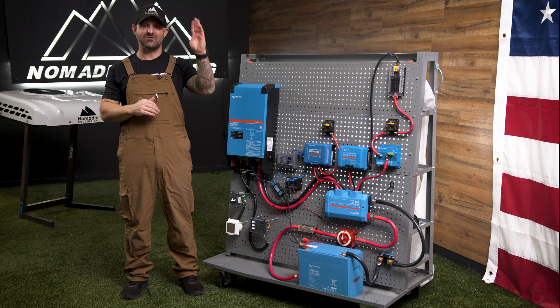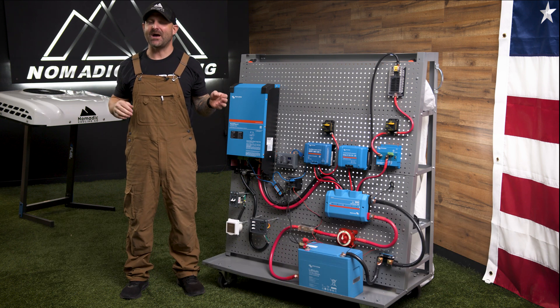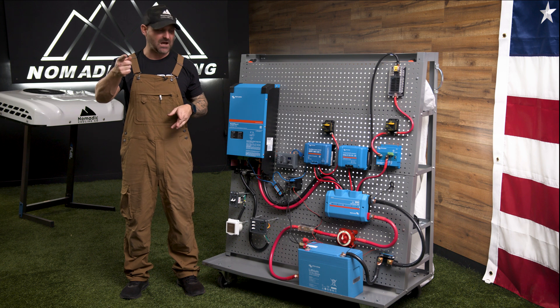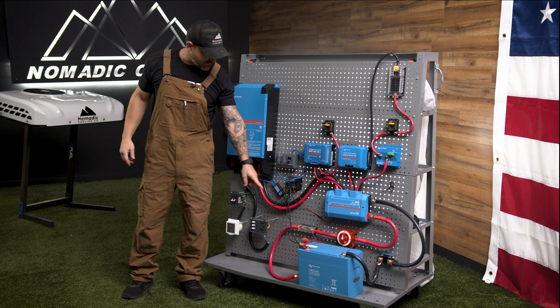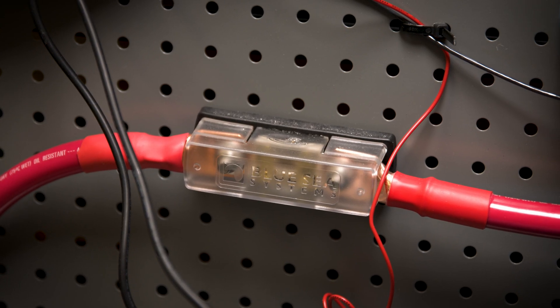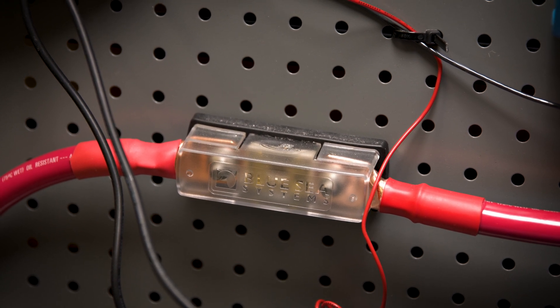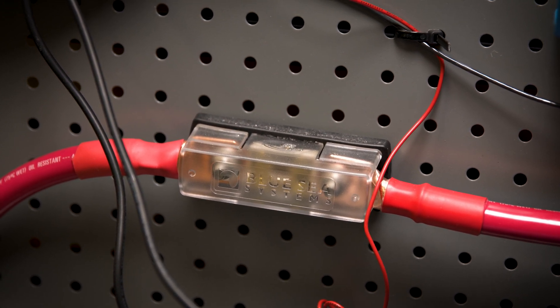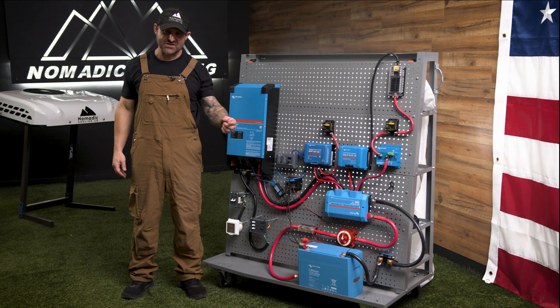You can expand that to two, four, six, or eight batteries, or with 330-amp-hour batteries, 330 times four. From the battery it goes into an ANL fuse holder. We originally were using Class T fuses, but those are very hard to get right now, so we are not using them at the moment. From there it goes into a marine-grade on/off switch.